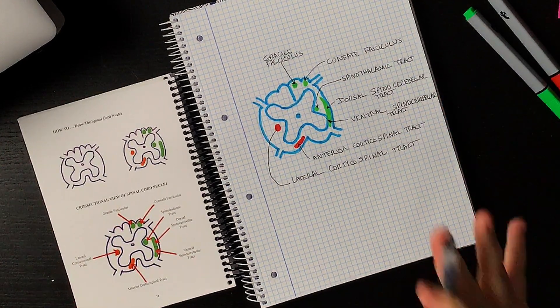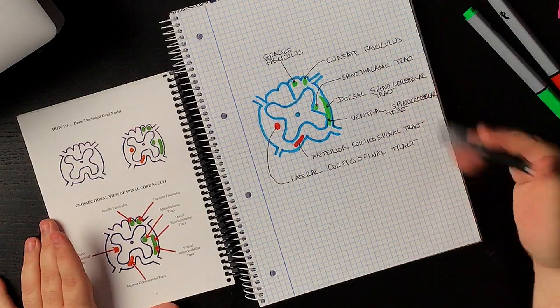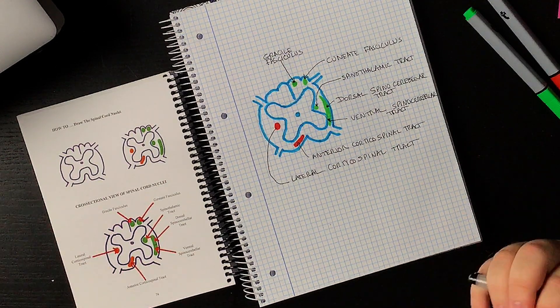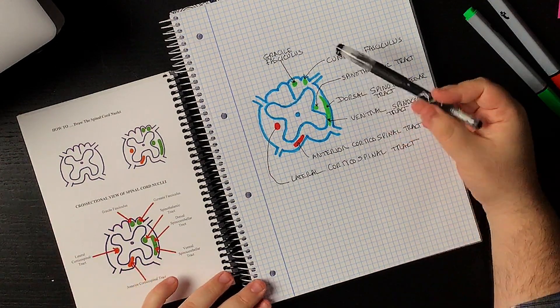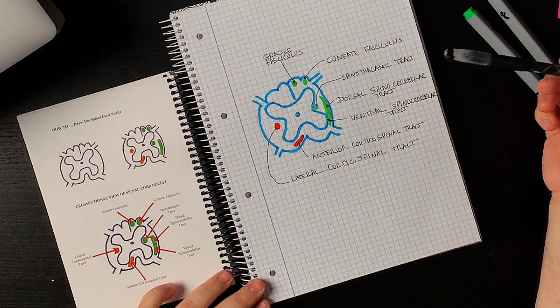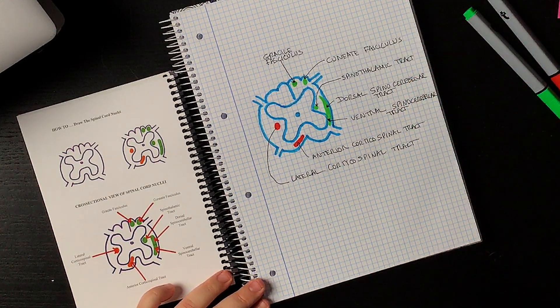I was able to quickly label all these structures on the image. This was a very easy one to do, and it's really nice because as you're drawing you understand where things are going — you understand the relation of the gracile fasciculus to the cuneate fasciculus. So far this has been helpful, but we're going to try another one and see if it works.